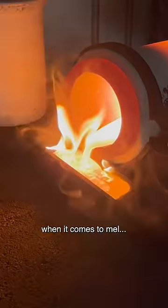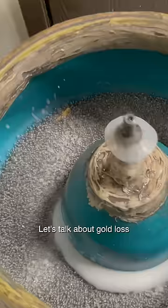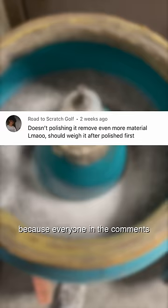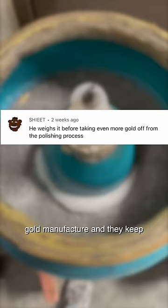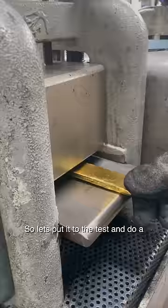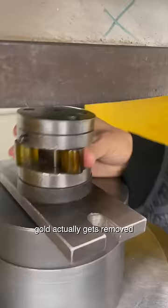Let's talk about gold loss when it comes to polishing. Everyone in the comments turns out to be a professional gold manufacturer, and they keep saying that polishing removes a lot of gold. So let's put it to the test and do a before and after on how much gold actually gets removed from this one coin.